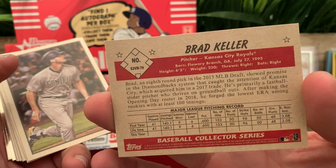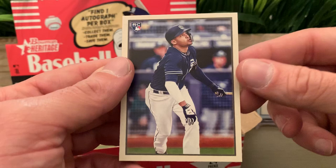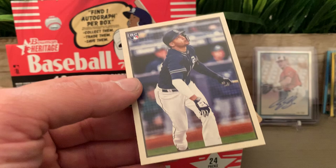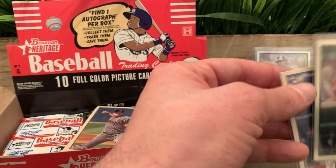We got a card for the Kansas City Royals — Brad Keller. Fernando Tatis Jr.! No damage — it's a nice card. He looks clean in this one. So we got two out of the four big rookies — Pete Alonso and Fernando Tatis Jr. I like this box so far, can't complain.